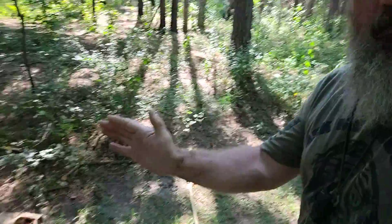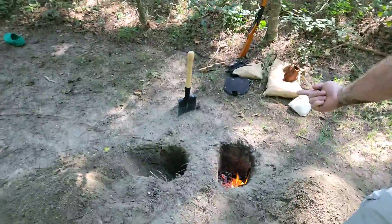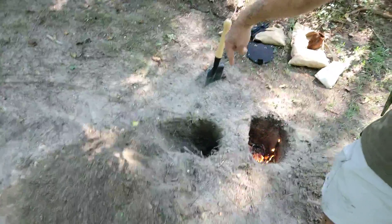The wind had changed on me, and it was blowing this way, like this. Which now it's blowing, creating good air flow in the hole.